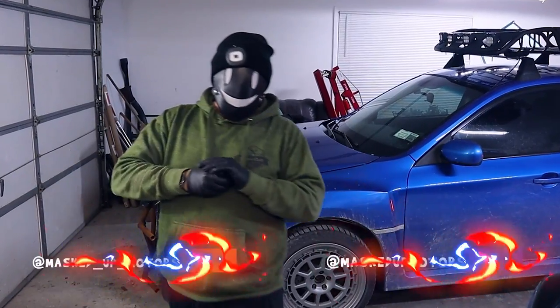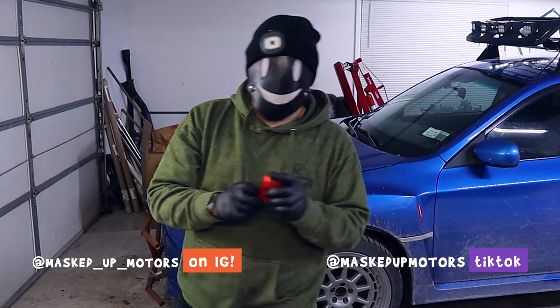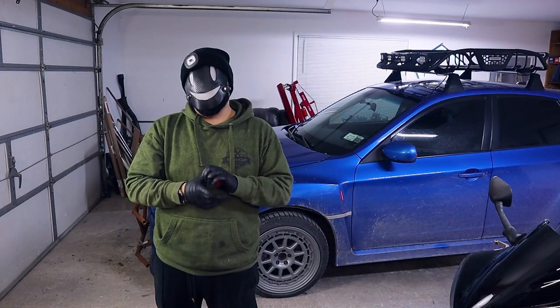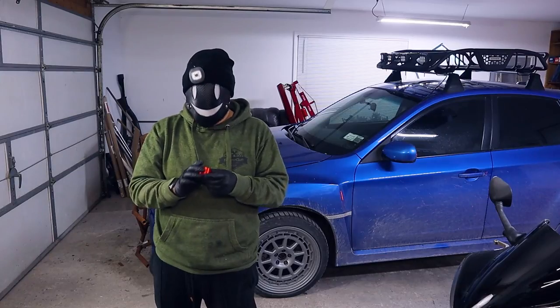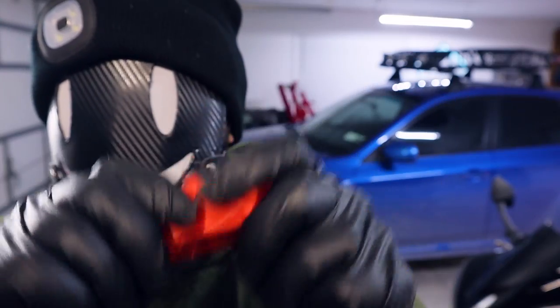What's going on everybody, welcome to another episode of Mazda Motors. Today we're talking about 3D printing. My exhaust was dangling down, so I decided to 3D print an exhaust hanger.